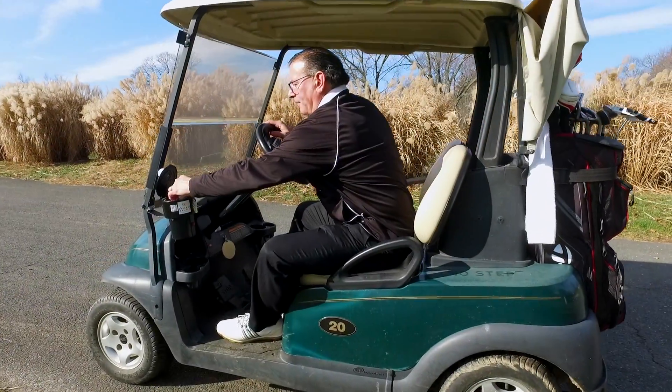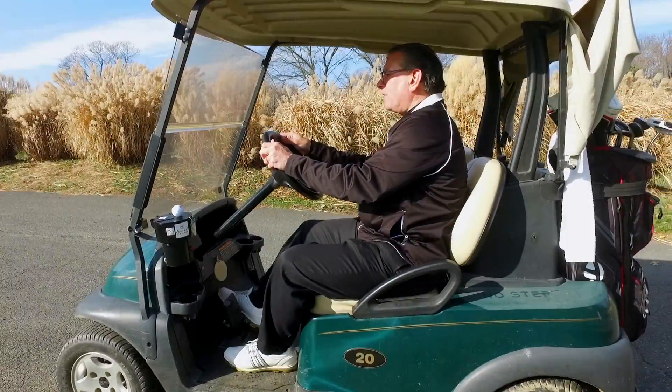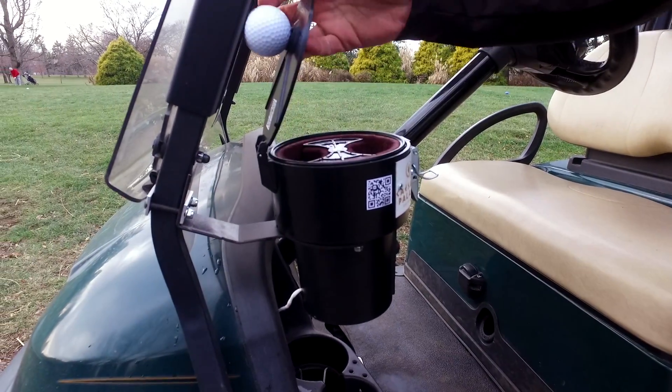Let me show you how it works. Simply pop the lid and drop one or two golf balls inside. Close the lid and press the button. As you're on your way to the next tee box, your golf balls are being washed. In five to seven seconds, pop the lid and remove. It's that simple.